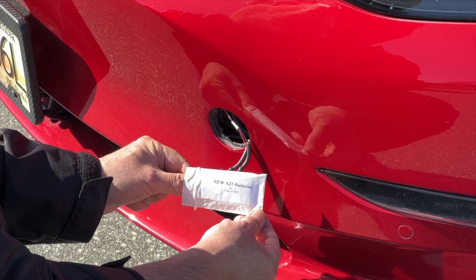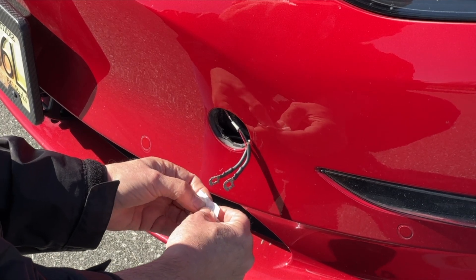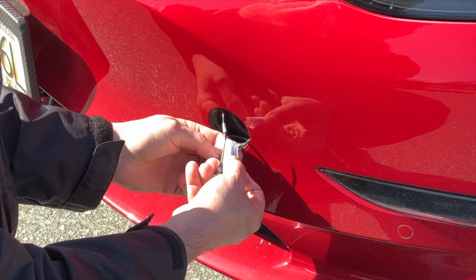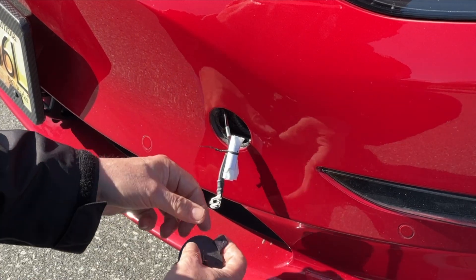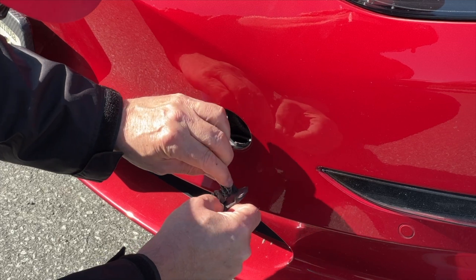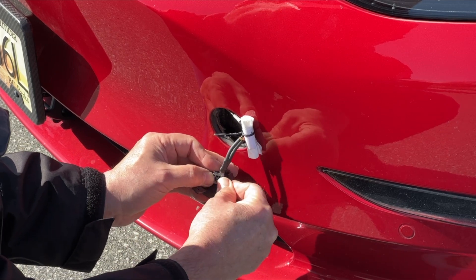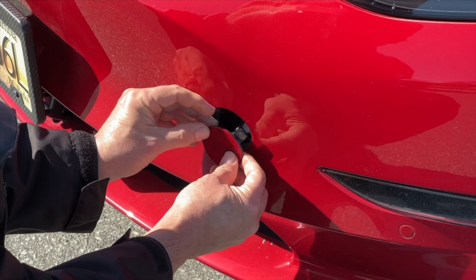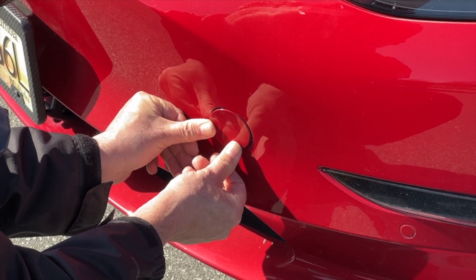Put the A23 battery in the bag it came in, roll it down to the bottom, seal it up, and then attach it to the cables. You can use tape, a zip tie, or a couple of twist ties. Once that's tied up, attach the cables to the cover, pry out this part so they stay in place, then push the cover straight into the tow hook hole. Turn it to about two o'clock until it lines up and snap it into place.